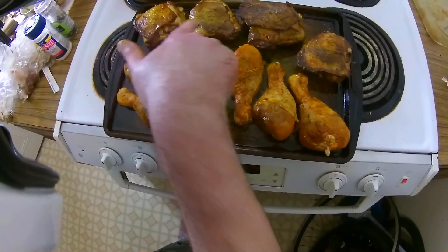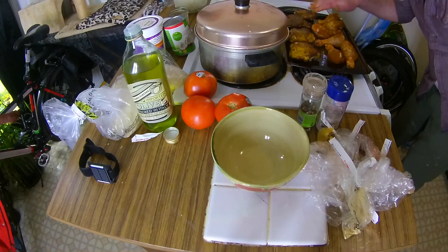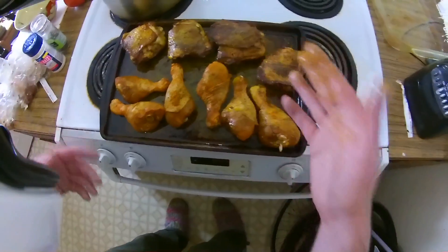Chicken and fries — this is nice. Drumsticks, back in now for another 30 minutes.